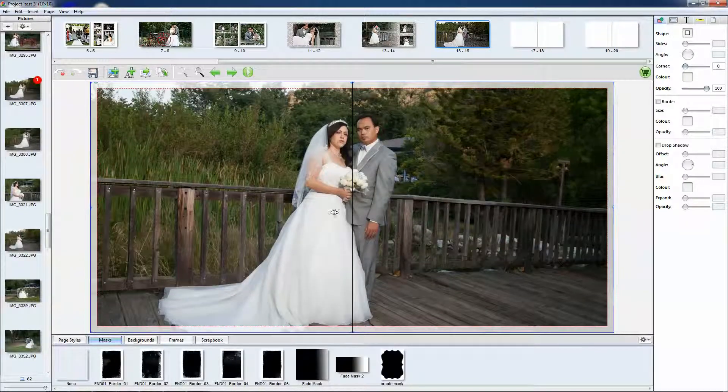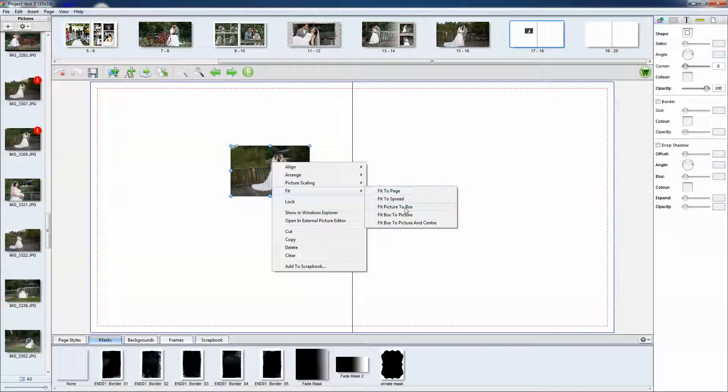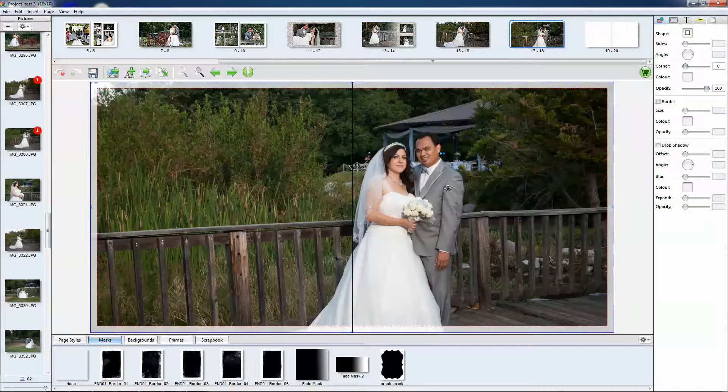And then you can preview it just to see what it's going to look like — so there you have it. I'm basically going to fill out the rest of the pages just so I can show you the rest of the process.